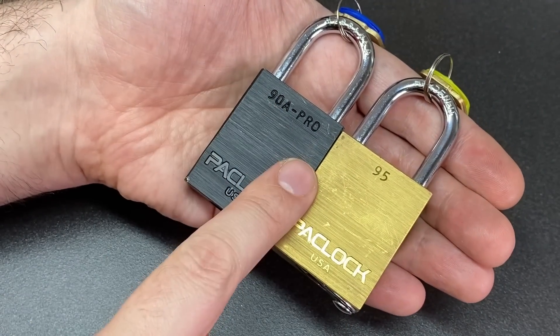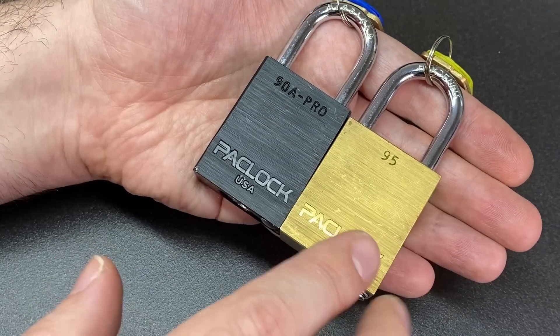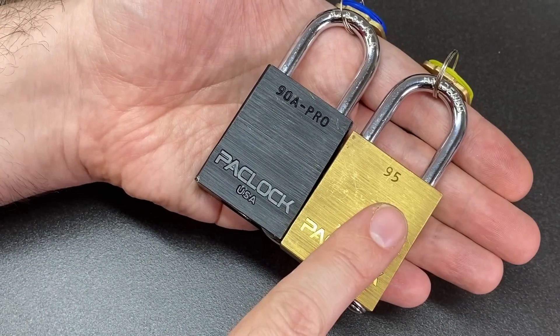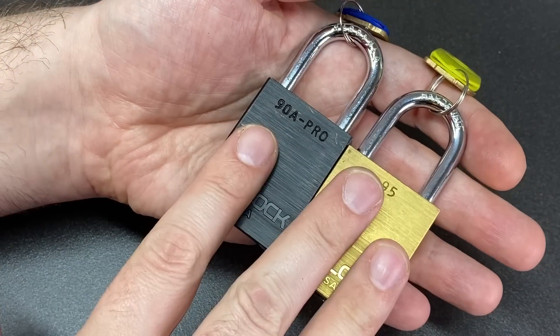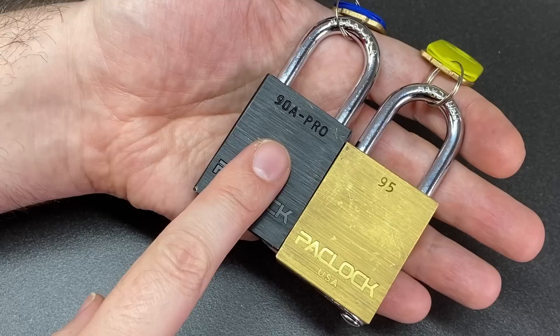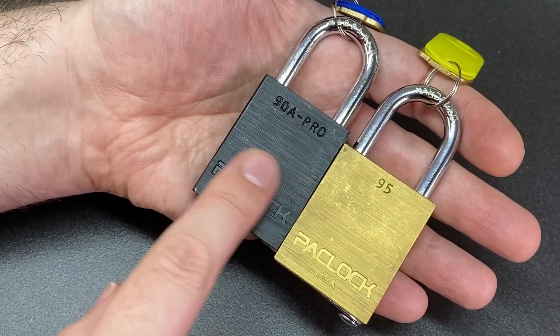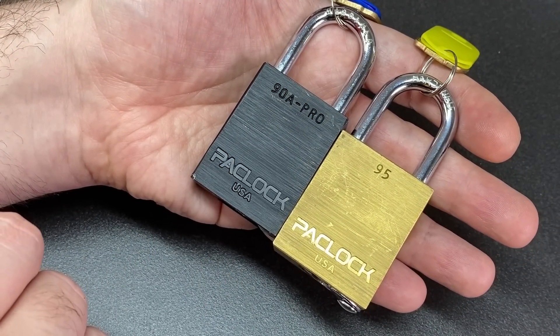Just as an honorable mention for people who might not be able to find a Federal 90A or ABUS 72/40 and want an alternative, I would definitely recommend the PacLock and the PacLock Pro. These are really really fun locks to pick, the PacLock Pro core being considerably harder to pick — though I'm not sure how easily available PacLocks are to everybody outside of the US.